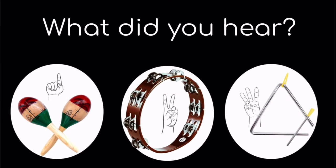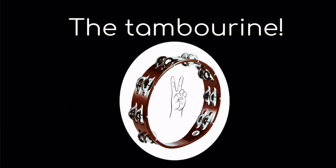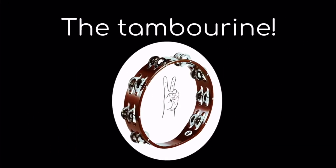Listen to the sound. What did you hear? One, the maracas; two, the tambourine; or three, the triangle? If you said two, the tambourine, you are correct.